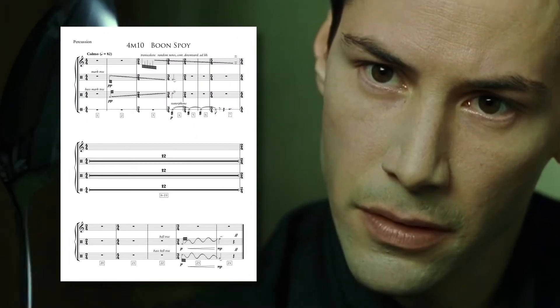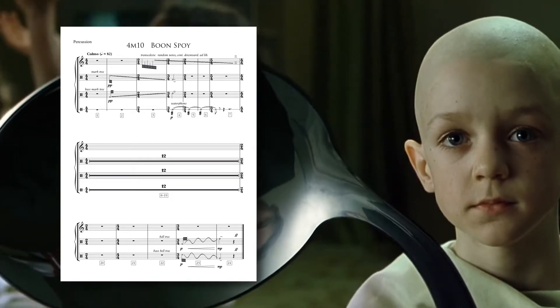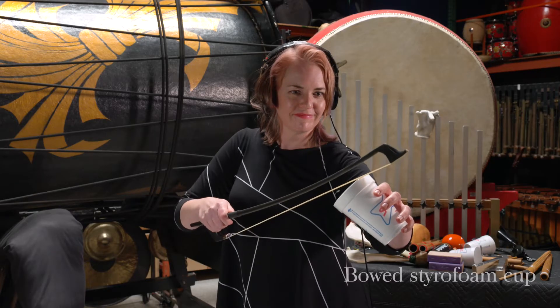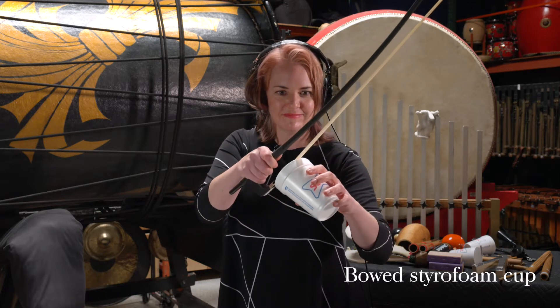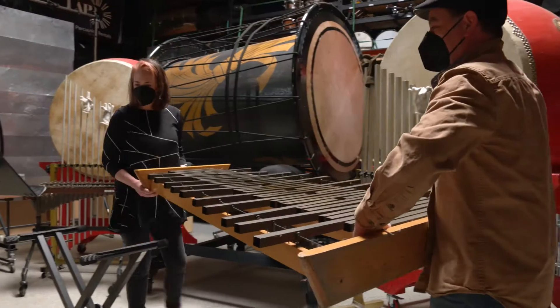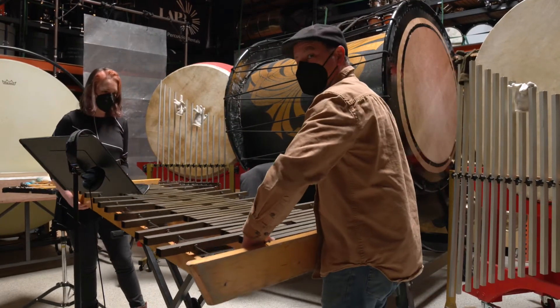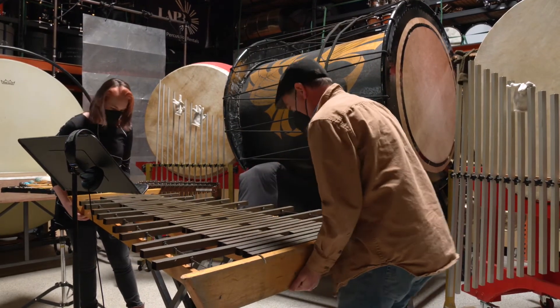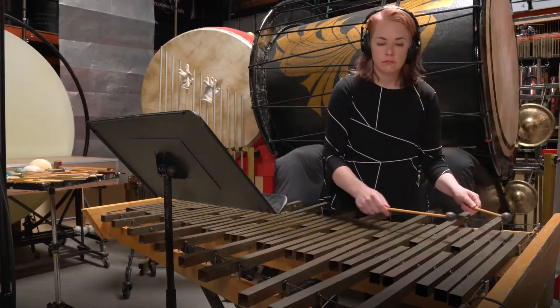Don Davis uses a lot of percussion in The Matrix, but two of the most unusual instruments are the bowed styrofoam cup and the Trans Celeste. The Trans Celeste, named for Emil Richard's wife, is the only one in existence. It is mounted metal bars tuned to the Indian Shruti scale of 22 tones per octave.